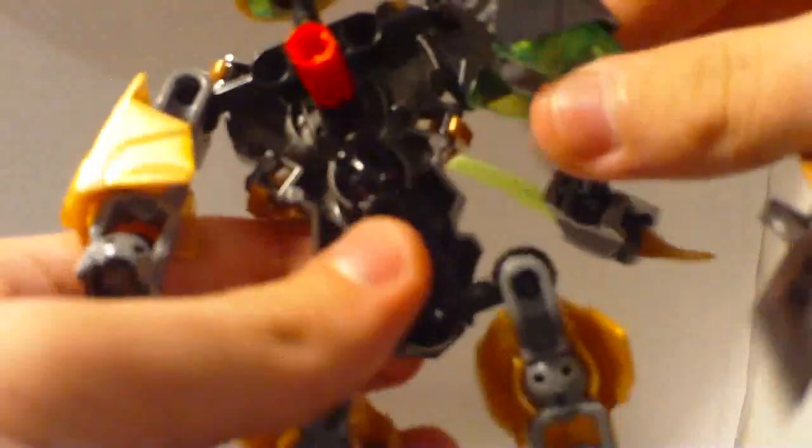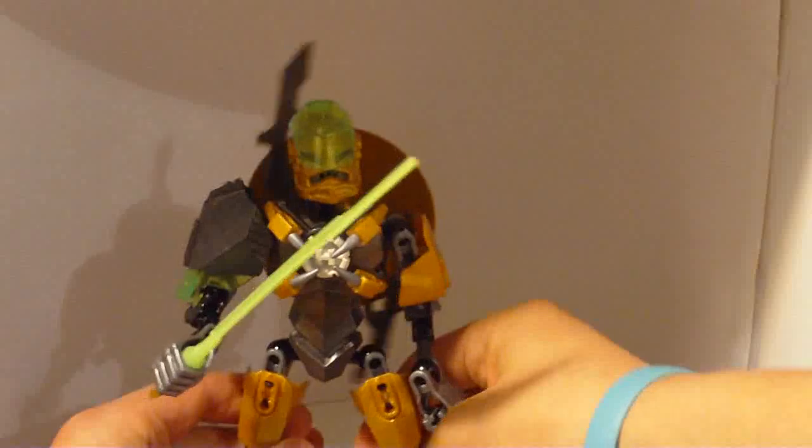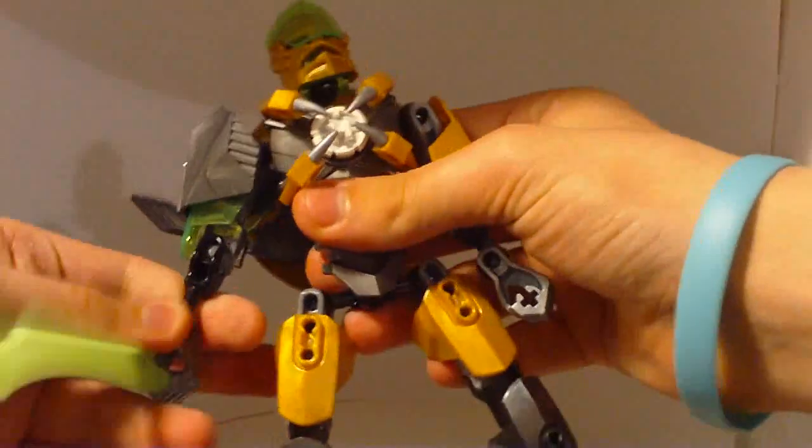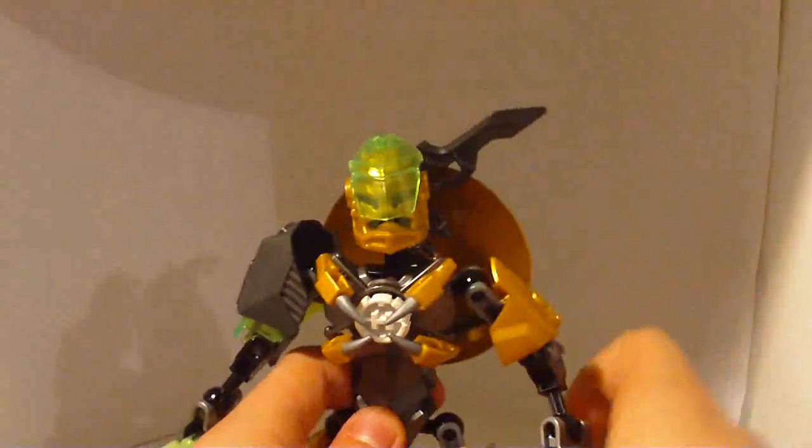You can actually take the shield off, and this red rod right here you just connect onto his back. I like how it connects onto his back, I just don't like the space that it leaves. He does look cool though if you put him in a cool pose. By the way, the mask can flip up or stay down.